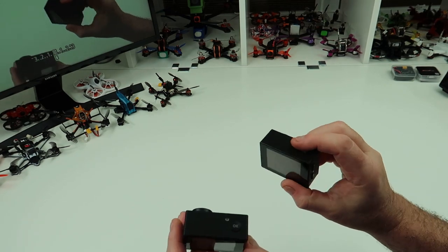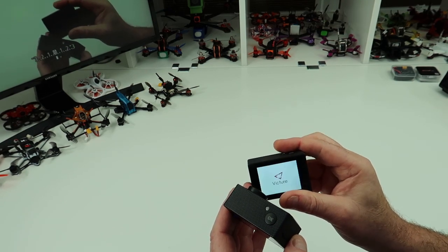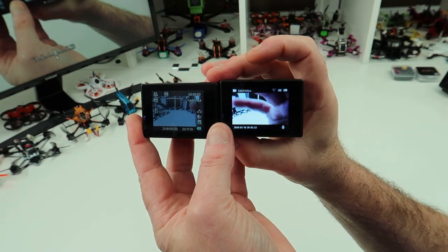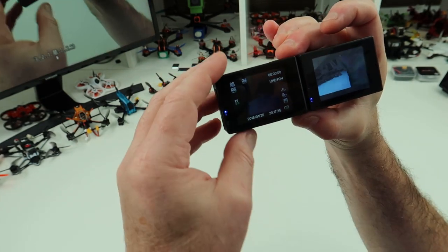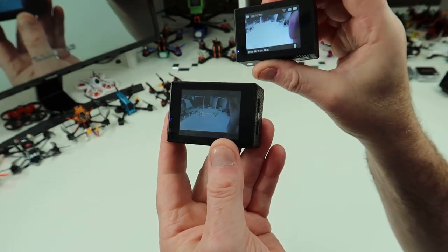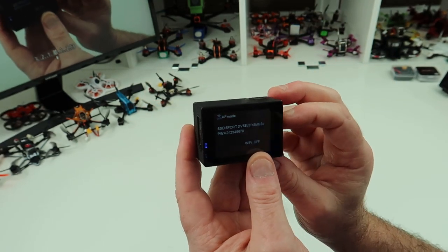I'll boot the other one up if it's got a battery in it — I haven't used it for a while. So these are the two, and as you can see there's much more information now on the screen at the back. The screen doesn't look brighter but it's actually better to view outside.